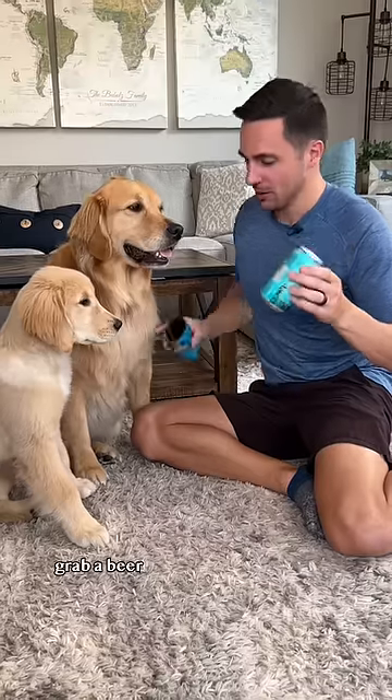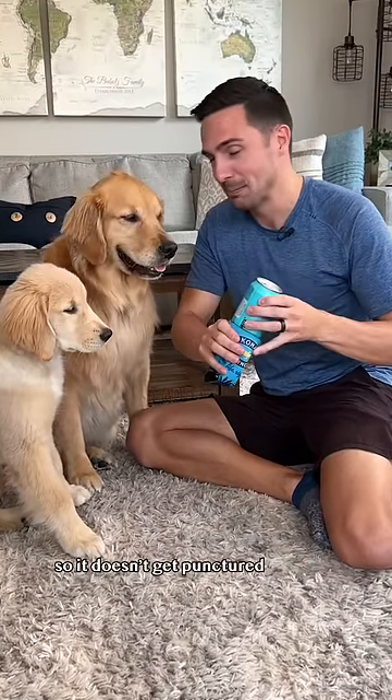How I taught Ellie to fetch a beer. Step one: grab a beer. Pro tip — use a koozie so it doesn't get punctured.